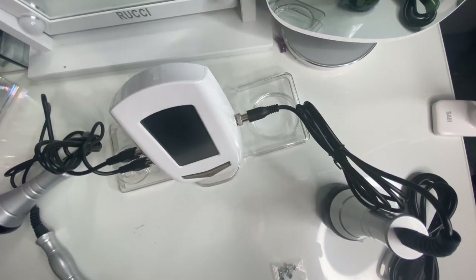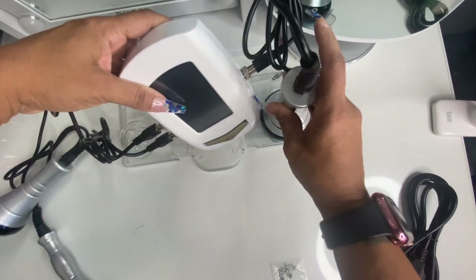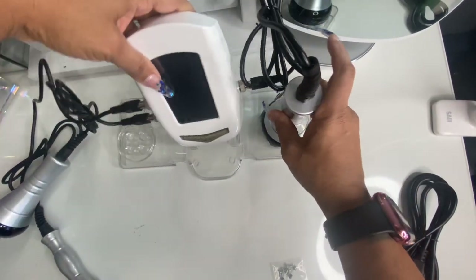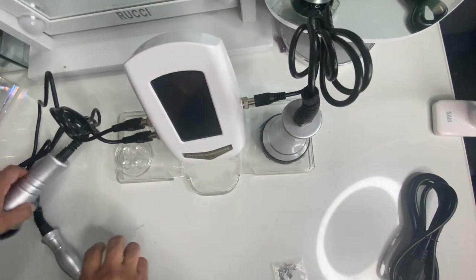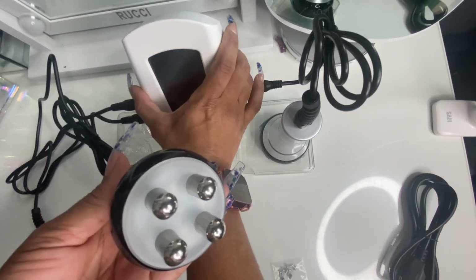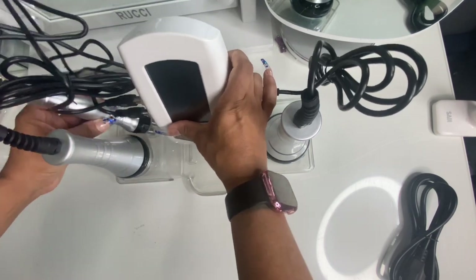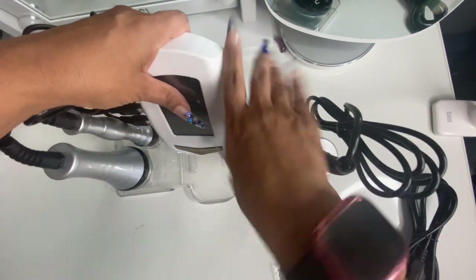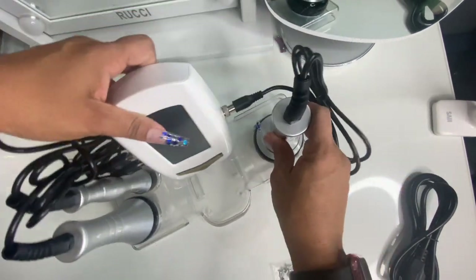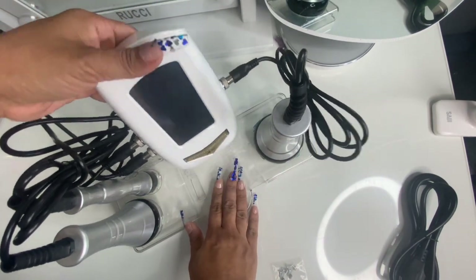Now that I have the cords all attached where they belong, I just want to show you that you can sit your machine here — screwed in — and then these come with four prongs because it'll easily just fit inside like that. This is in the shape of a triangle because that one will sit there. Mine's not sitting right because I don't have my cords all the way undone yet, but I'll do that in a second.